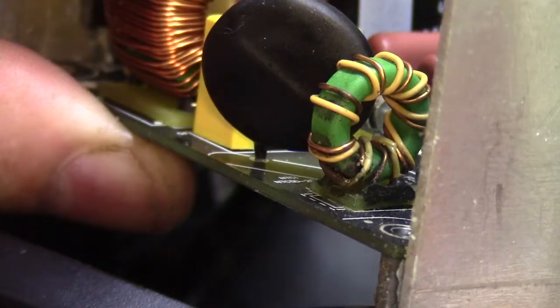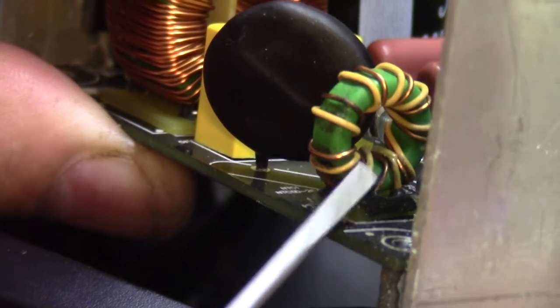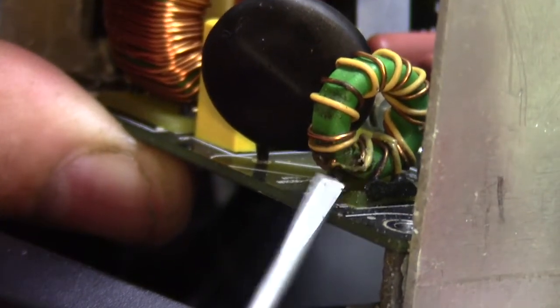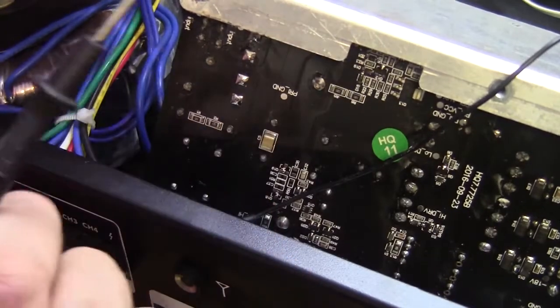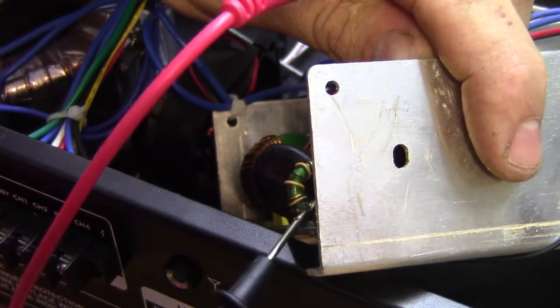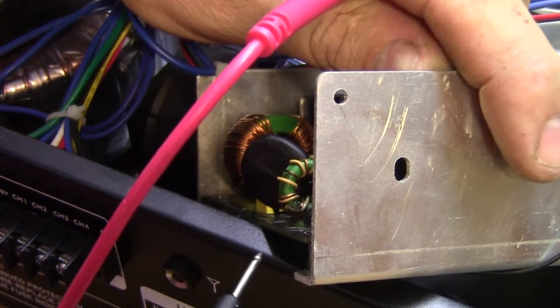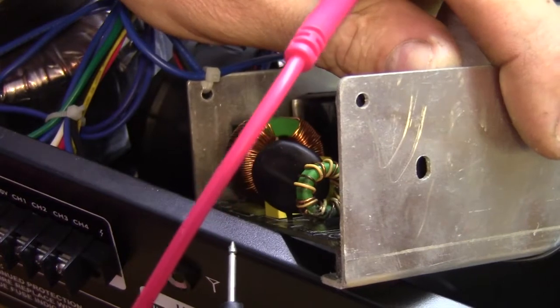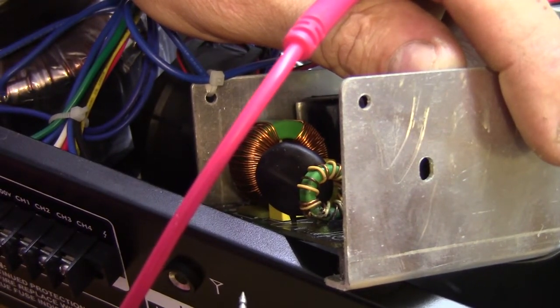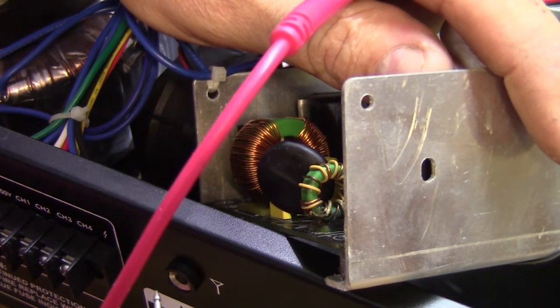Let's take a look at the common mode choke. There it is — and if you look, there's arcing and charring on it. I think with the moisture, the insulation was damaged and it started arcing, which actually destroyed the continuity on both windings. I could just bridge it out with a wire to test, but I've got a choke pulled out of another device that's not being used, so I'm going to swap that choke off camera and then test it to see if it goes bang.